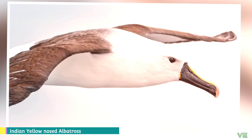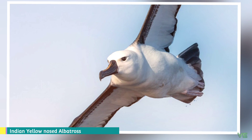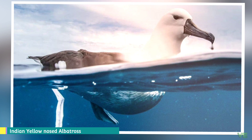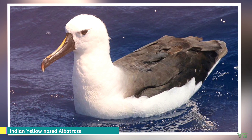The type specimen is a black-beaked juvenile, which has caused confusion over its status until recently. The Indian Yellow-nosed Albatross weighs 2.55 kilograms, is 76 centimeters long, and 2 meters across the wings. The adult has a pale gray or white head and nape with a dark gray mantle, upper wing, and tail. Its rump and underparts are white, and its underwing is white with a black tip and a narrow black margin at the leading edge. Its bill is black with a yellow upper ridge and a red tip.